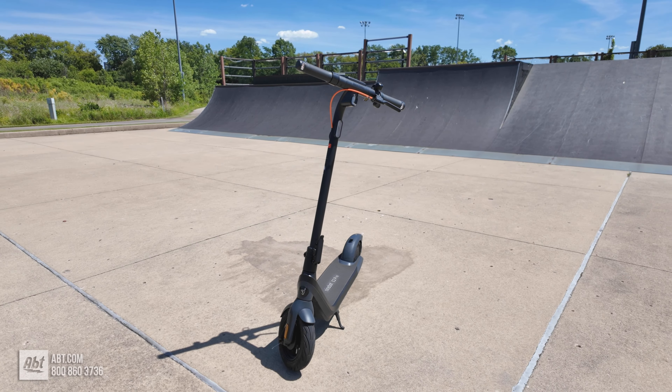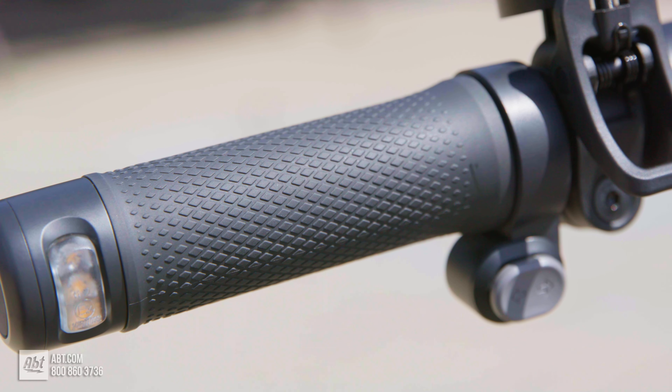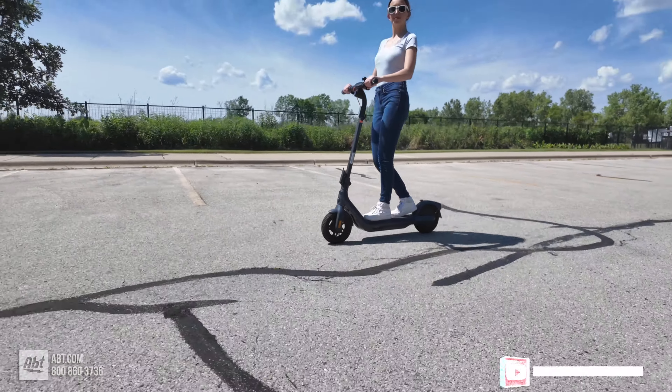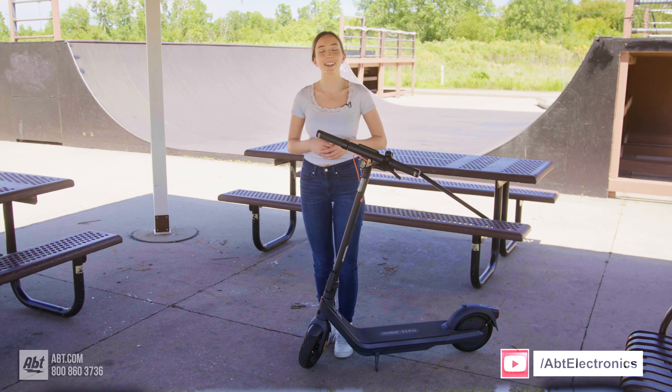So if you're interested in checking out the Segway Ninebot E2 Pro, or you have any questions, be sure to give our experts a call at the number below, click the link in our description, or visit us in-store to try out a demo. As always, thanks so much for watching, and I'll see you guys in the next one.